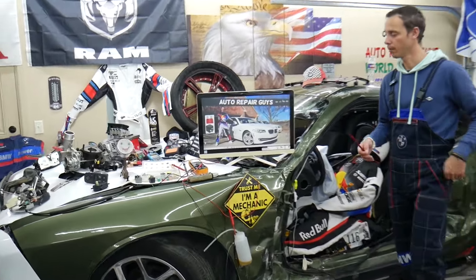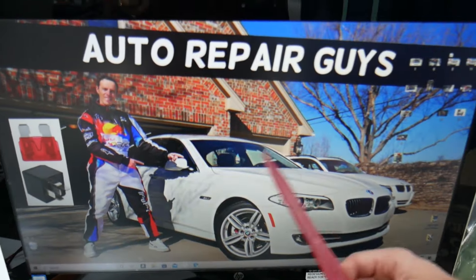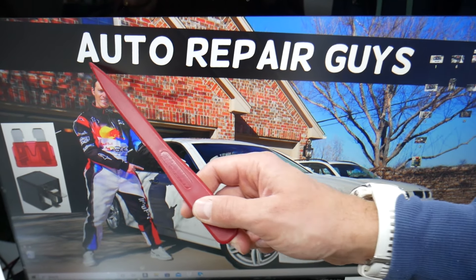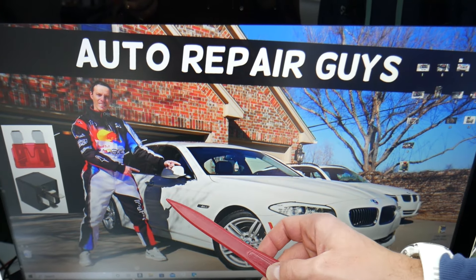We'll demonstrate the horn fuse location on this generation BMW 5 Series right here. Nine out of ten people do not know this, but there are many hidden fuse boxes. We recommend checking the video on our YouTube channel about fuse box locations on BMW F10 and F11.